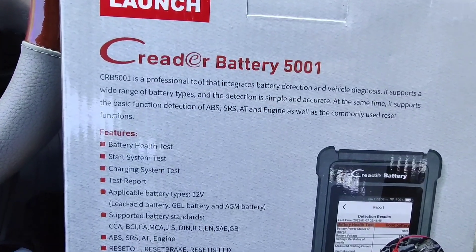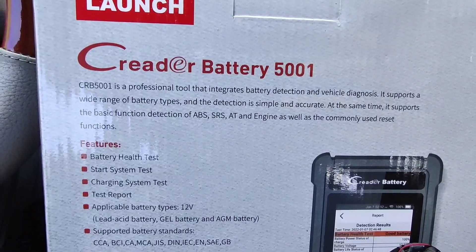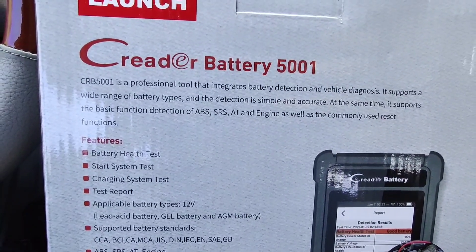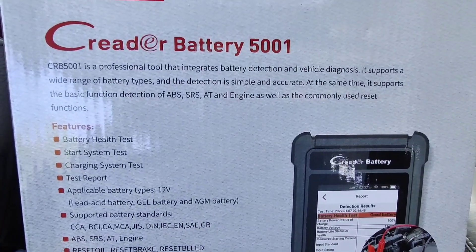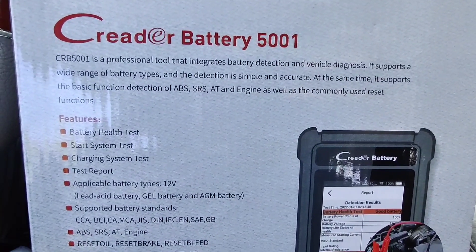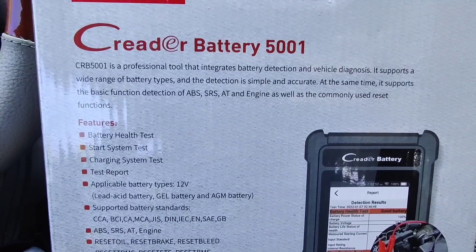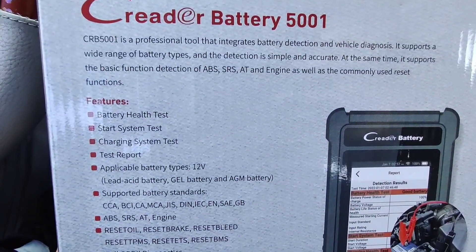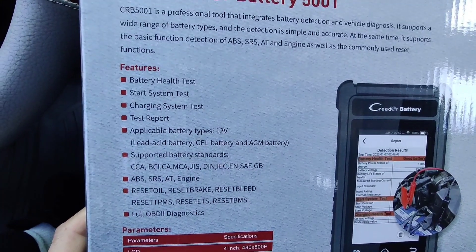The CRB5001 is a professional tool that integrates battery detection and vehicle diagnosis. It supports a wide range of battery types and the detection is simple and accurate. At the same time, it supports the basic function detection of ABS, SRS, automatic transmission, and engine, as well as commonly used reset functions.